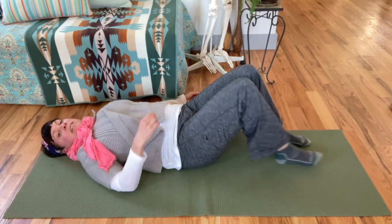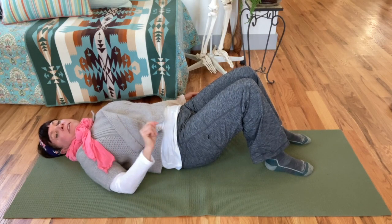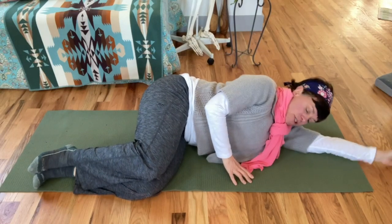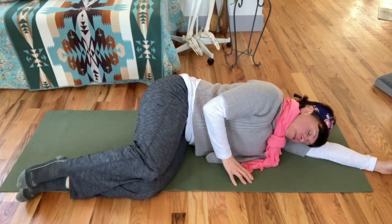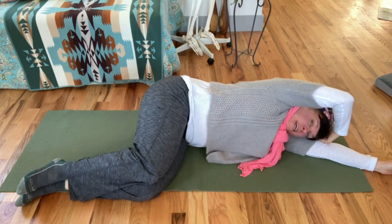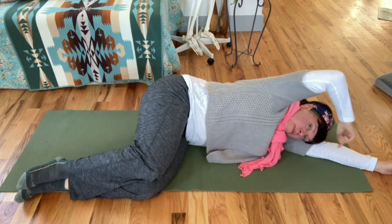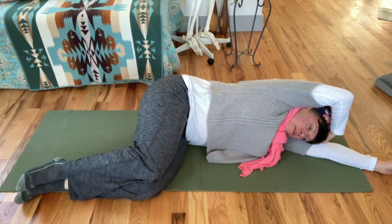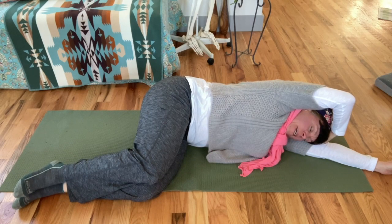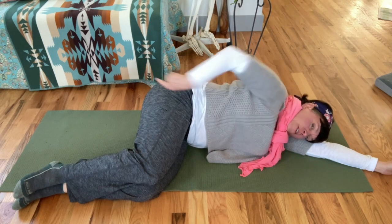That is the side bend variation with the sits bones. You do it on the other side, so let's roll over and try it on the other side. Get yourself into position, grab your pillow if you need it, right angle of hips and knees, hand wrapped over the head. I hope you're enjoying this video — if you are, I hope you'll give it a thumbs up, maybe comment and let me know what you think. Sense where your sits bones are pointing.